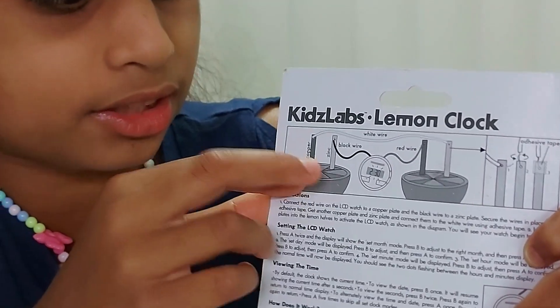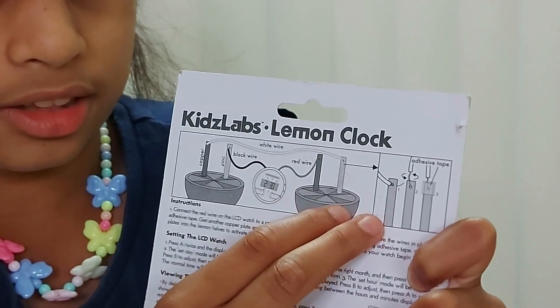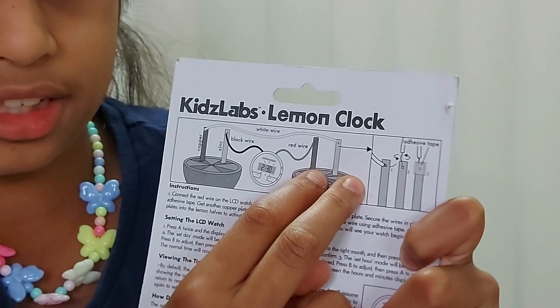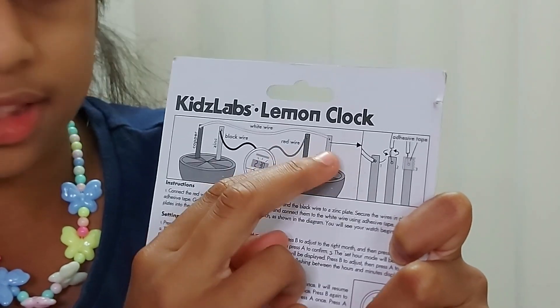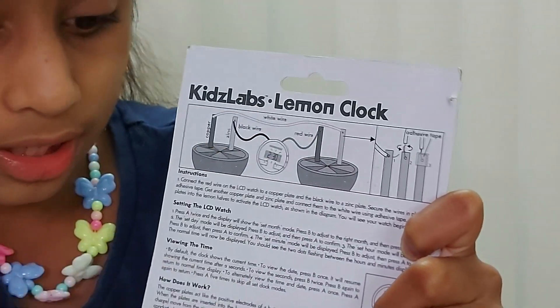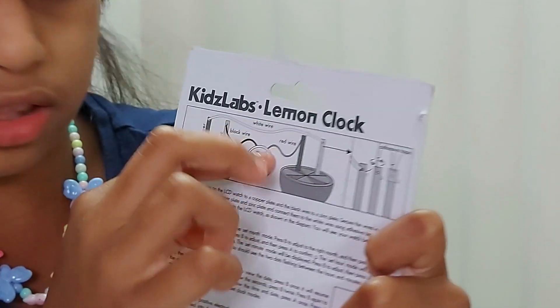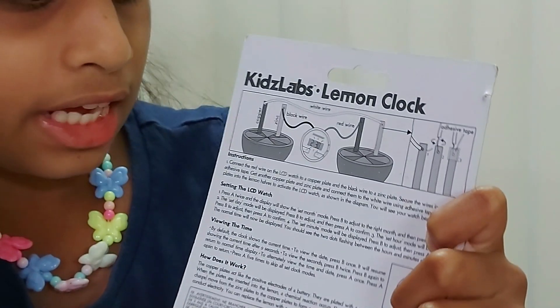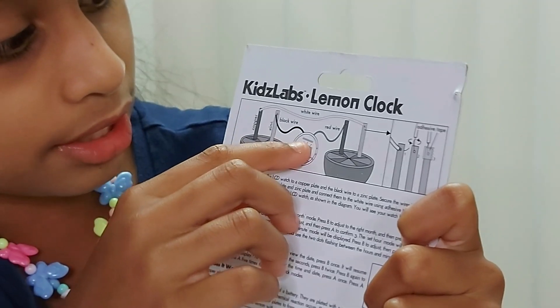I cut the lemon into two slices. You have to put the copper and zinc into one slice, and then in the other slice of lemon you have to put the copper and zinc again. The white wire you should put above the clock.